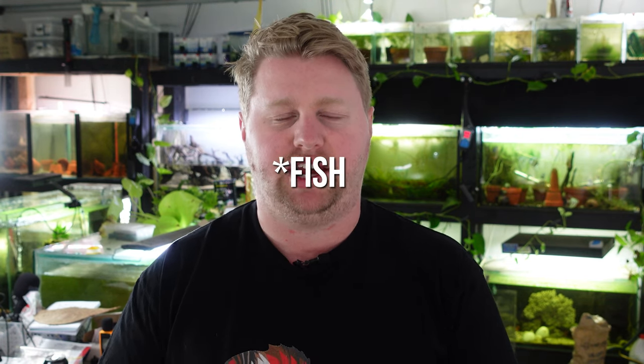Before I start off this list, I want to talk about a few things. First of all, if a plant is already dying, it's not unusual to see things picking at dead leaves. Cleaning up that sort of dead matter is actually a very common practice for a lot of fish and shrimp, and that doesn't necessarily make them not plant safe. What I'm going to specifically talk about today are things that are going to take a healthy plant and make it an unhealthy plant.